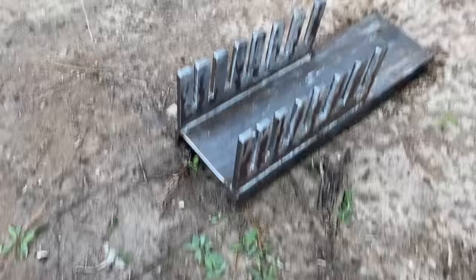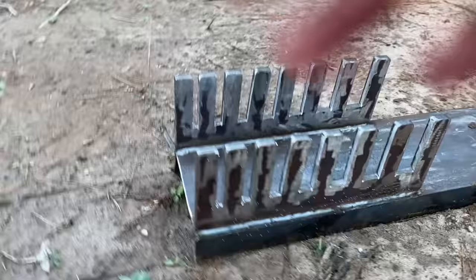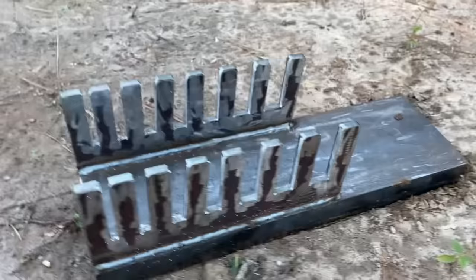If you missed the last couple tests then you definitely missed the new testing device that I've been using. And here it is in all of its glory. Each one of these different slots is for the different thicknesses of steel, and as long as the steel is wide enough to touch both of these posts right here, it should be held at the exact same angle every time.